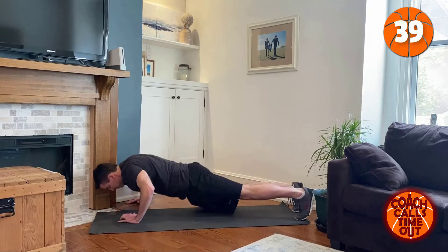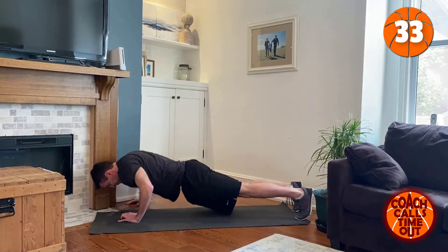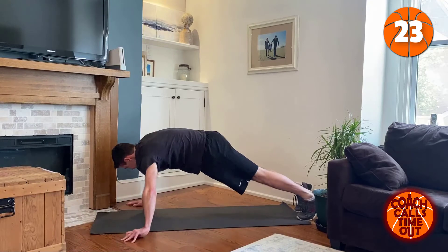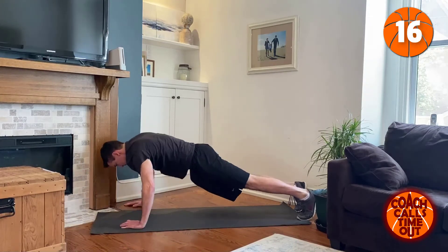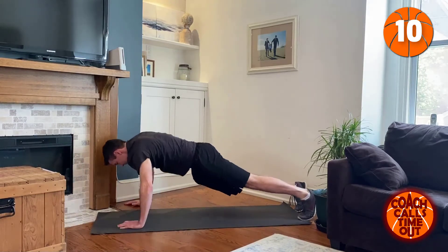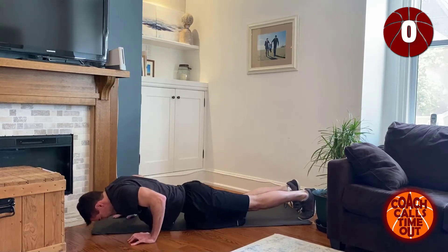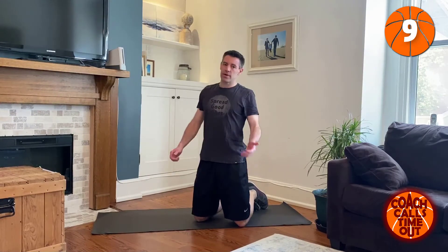Push up to the right, push up to the left, back to the right. One more. As you're resting, if you want to stretch out, feel free to stretch out.